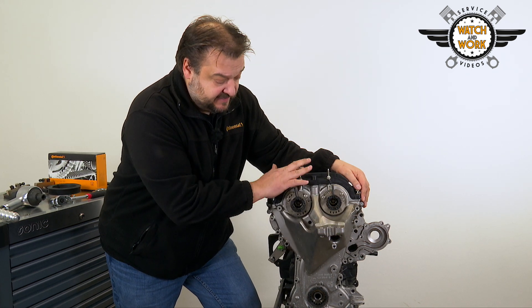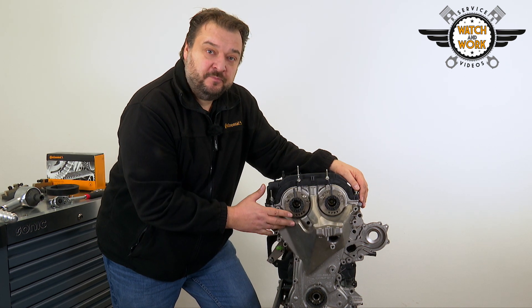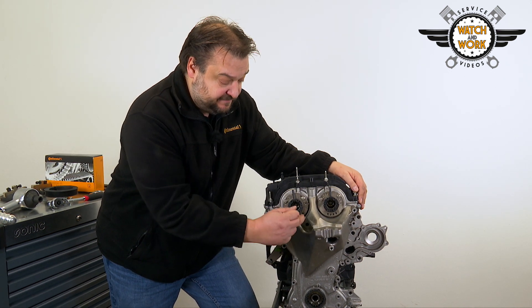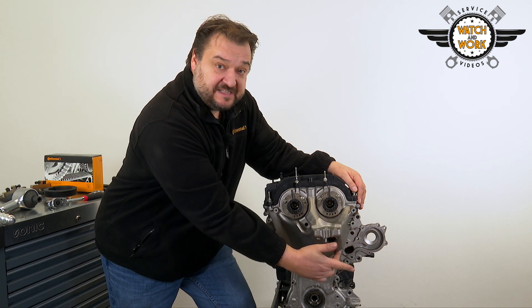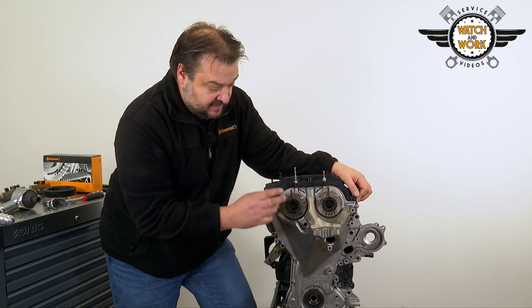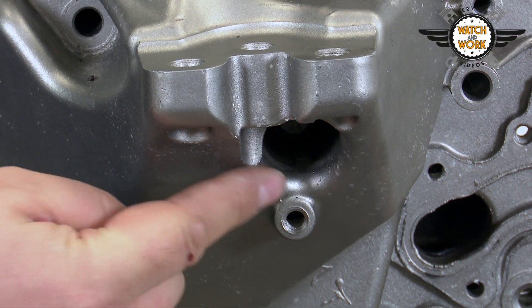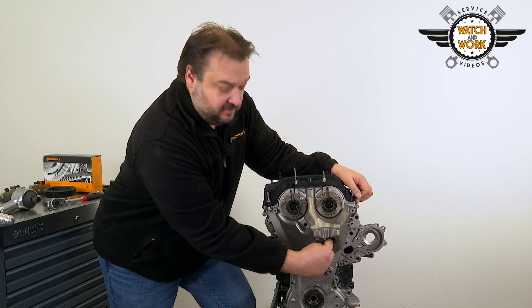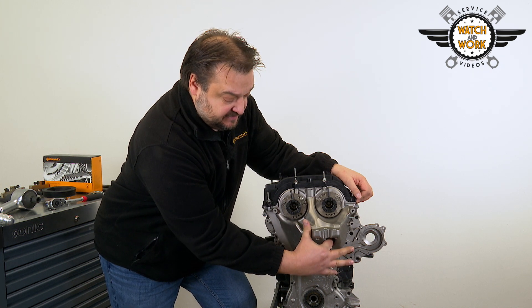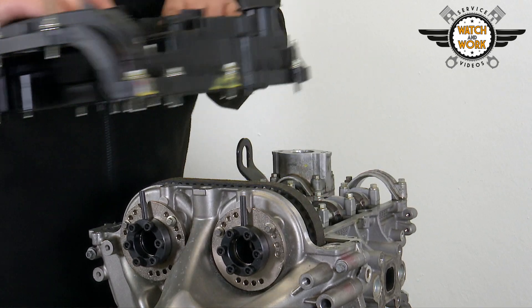Now it's time to undo the valve cover and front cover. A total of 20 bolts have to be unscrewed for the front cover. Four of these are M10 bolts, while the remaining 16 are M6. When undoing the M10 bolts, pay particular attention to this bolt here — it is inserted in a slightly deeper recess, making it difficult to see. I've managed to forget it in the past and then wondered why I wasn't able to take the cover off.